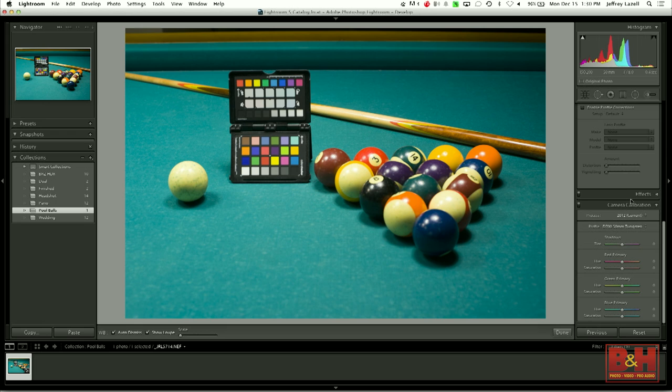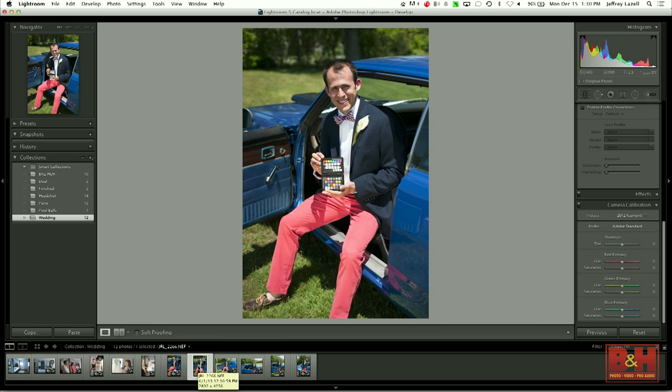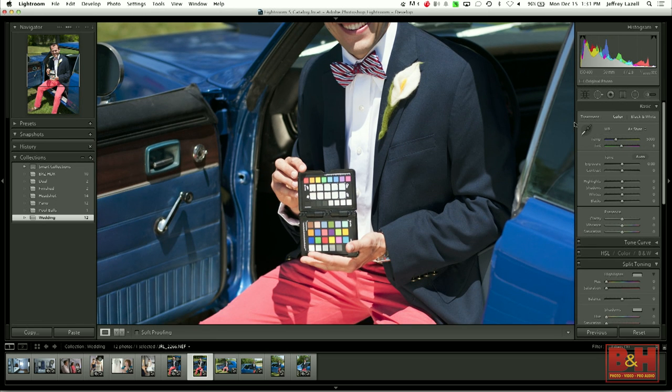This is my cousin's wedding that I photographed about a year ago — they don't need model releases because they're my family. Lucky for me, my cousin's husband has interesting taste in pants, so I have really bright pants to work with color-wise. Not to mention the really blue Dodge Dart. First shot of the day, I was shooting the groom and his groomsmen — I had him hold up the ColorChecker Passport. Just like before, I zoom in, grab the white balancing tool, and click on the neutral — the one with the nub.